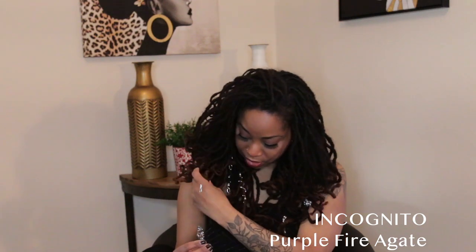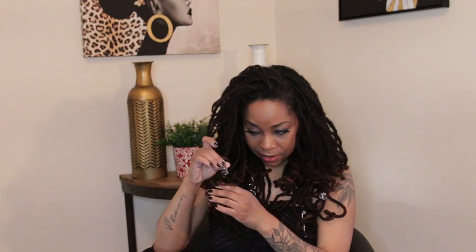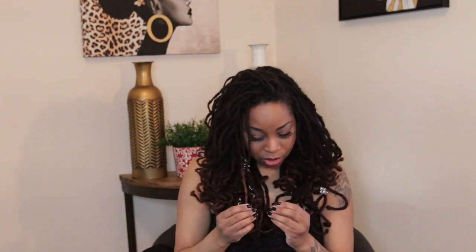This one is called Incognito — it's Incognito Purple, purple fire agate, with gray wire. It's one of the ones I made in the beginning when I was creating the collection, and it's just a really nice accent piece. I'm going to put it on here and slide it up. All you do is slide it through just like that. This one is probably a little slippery depending on the lock, but if you're wearing an updo it really doesn't matter because you don't have to worry about it falling off. I think this is a nice one for lock stacking — I demonstrated that in another video where you match them and stack them.